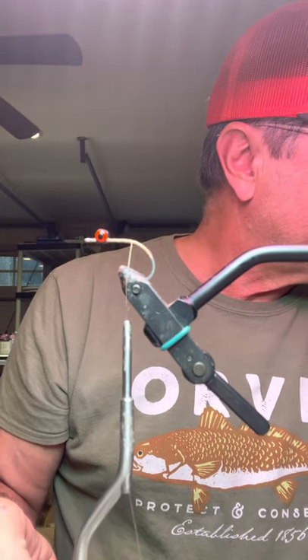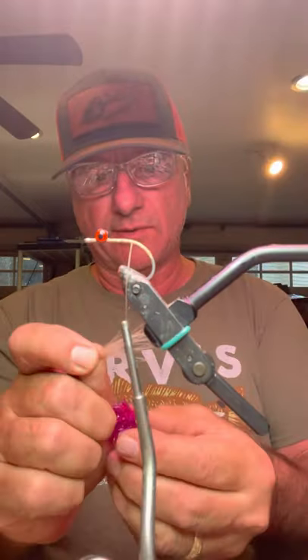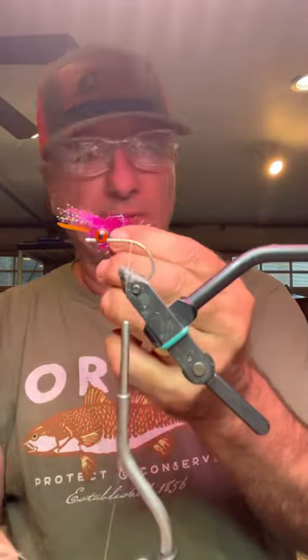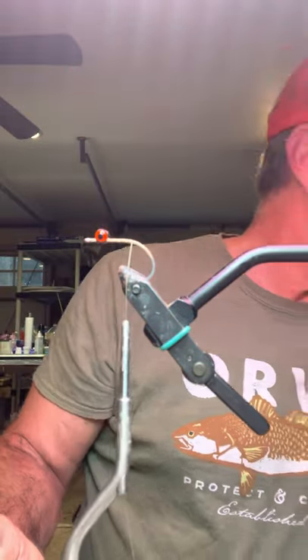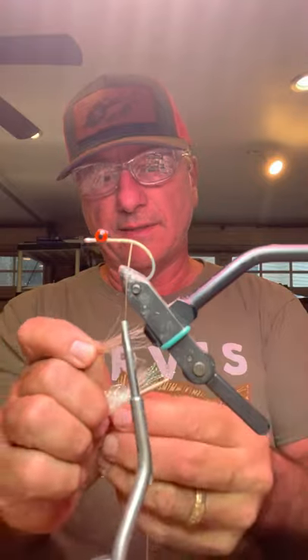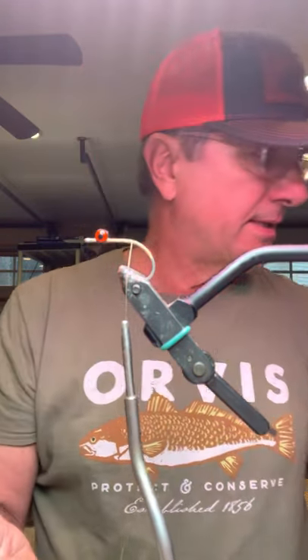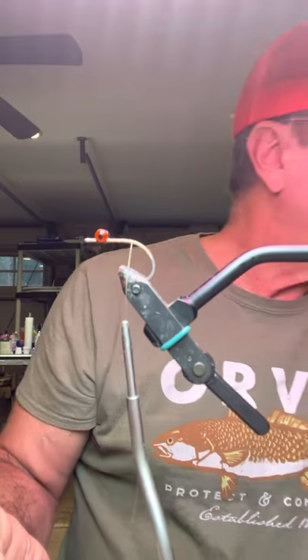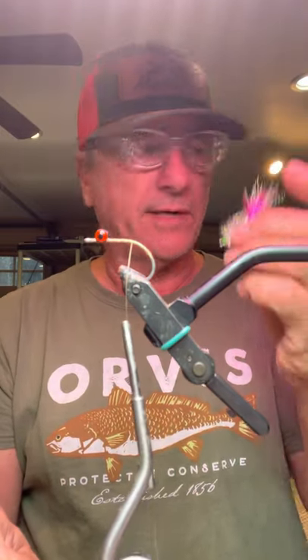But you can also tie them differently. One of my favorites this year was raspberry and orange — the fish like them too. And of course, later in the year I went to all white as the water cleared up, and even throwing in a little bit of pink in the spring and fall.